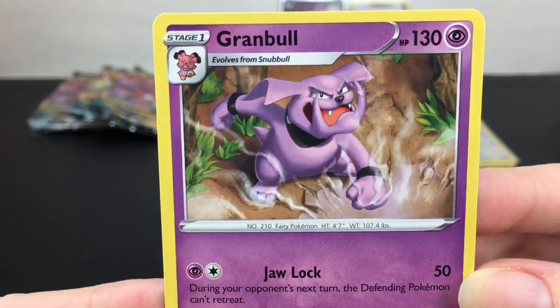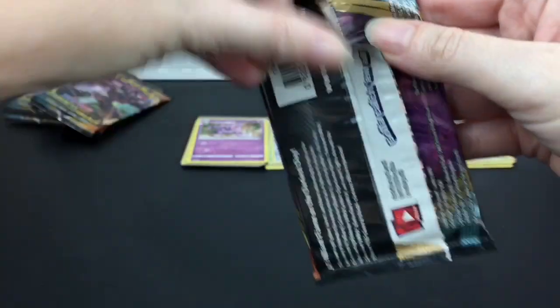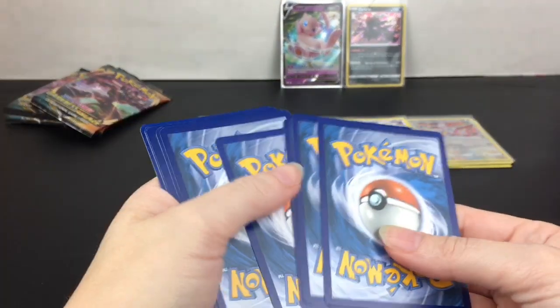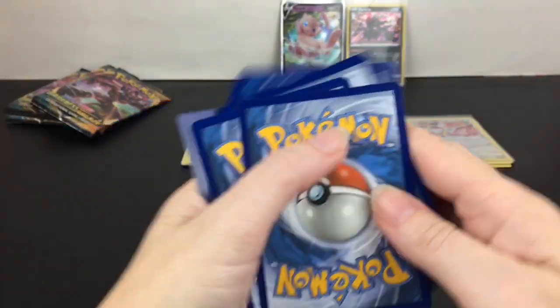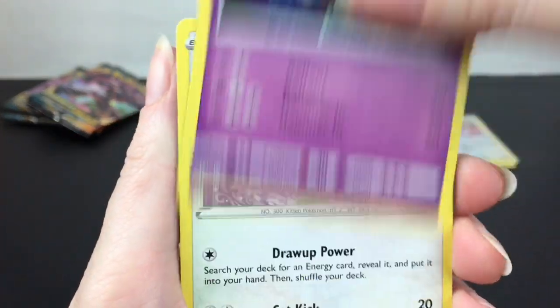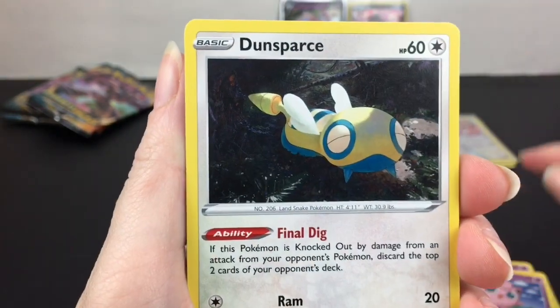Grumpig — Snubbull's evolution, cool artwork! Next pack — I do want to get the Elite Trainer Box as well. I always like the booklets that come with it; it shows you all the cards as well as the secret rares. So that's pretty cool. First up we have Golett, a little Skiddy, Dino, and Jigglypuff.